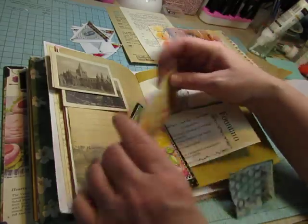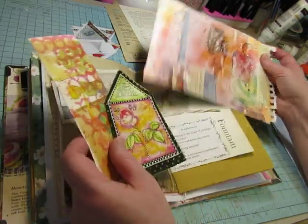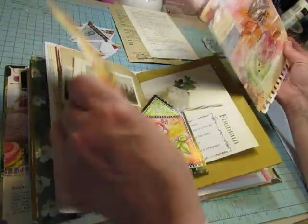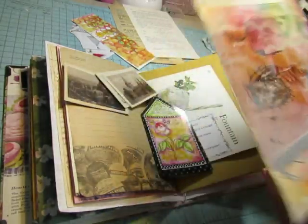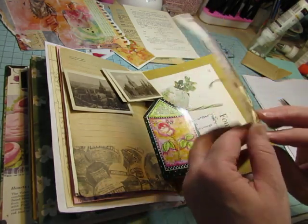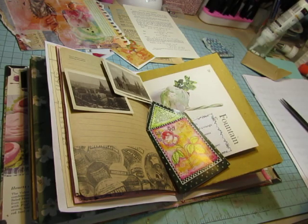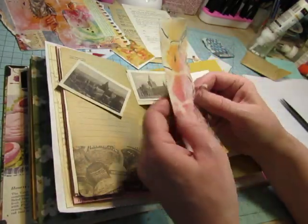I could use one of these pieces that have the colors of this, or I could use this one for contrast. I think I want to use one of these. I like this one — it's got some texture on the back. I'll see if I can peel this layer with the texture off of it. It was a journal made in a mixed media paper book, so it's got layers. I got rid of the texture pieces anyway.